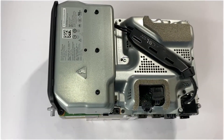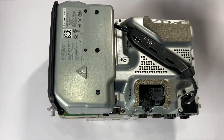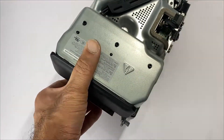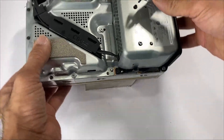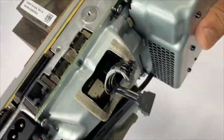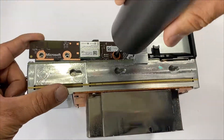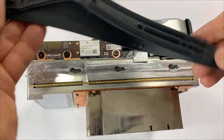Place the four power supply screws — three long silver ones and the black one goes here. Place this protective metal. Place the antenna accessory board. We'll be placing the strap back on.